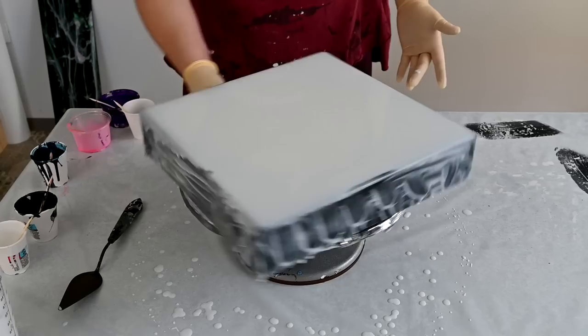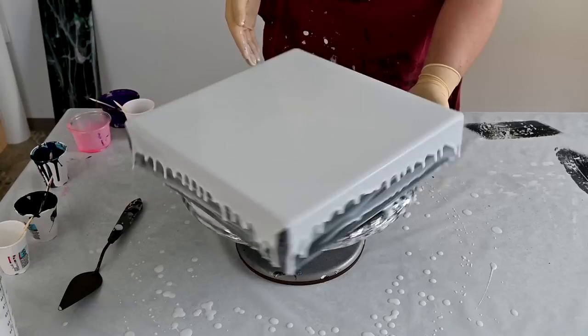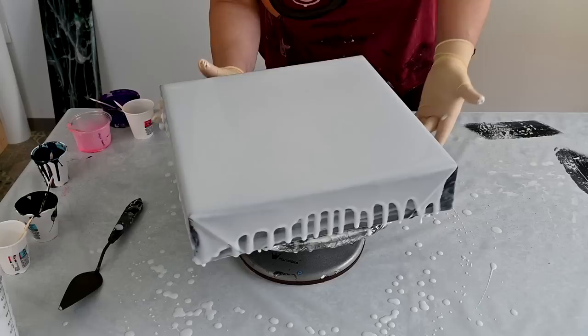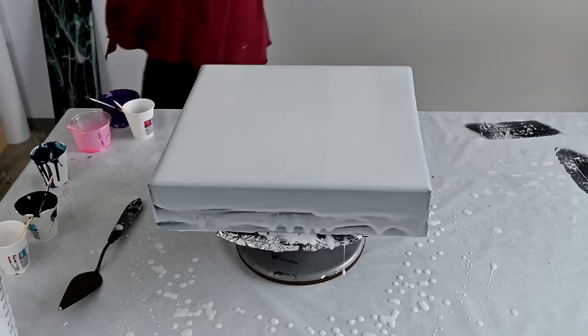I'll spin the canvas just once more now, because I'm not sure if I'll spin it again when I apply my pattern — I don't want to ruin the design. So here is my coat of Floetrol transparent base. I love this technique because it's interesting — you never know exactly what you'll see when it dries.